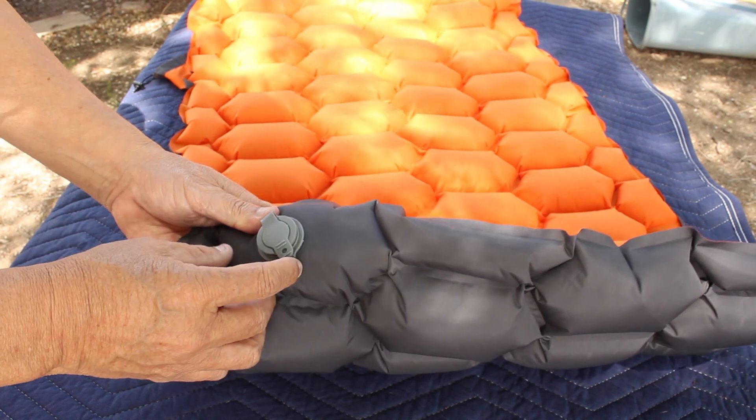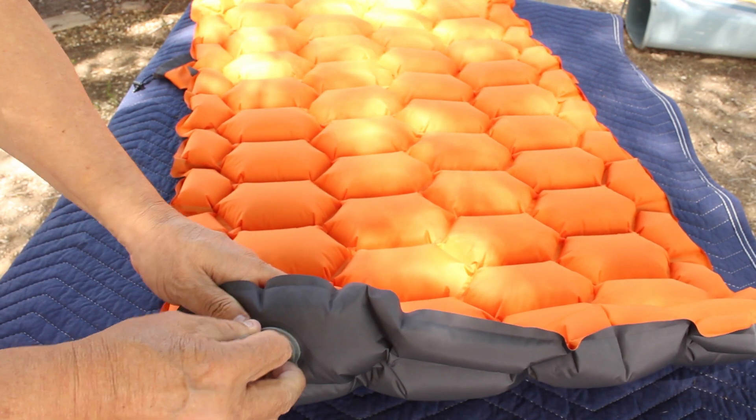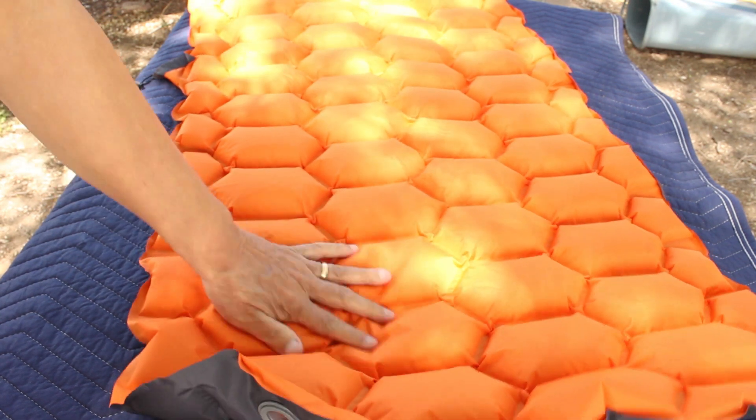To deflate the sleeping pad you just open both valves up and it deflates pretty easily.